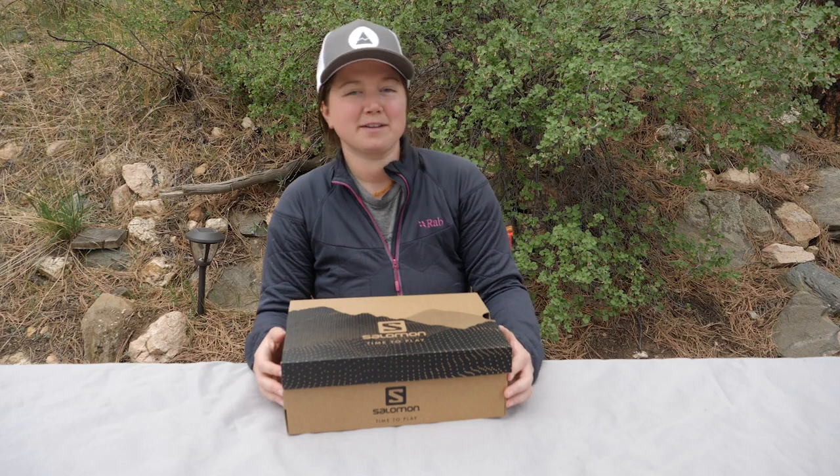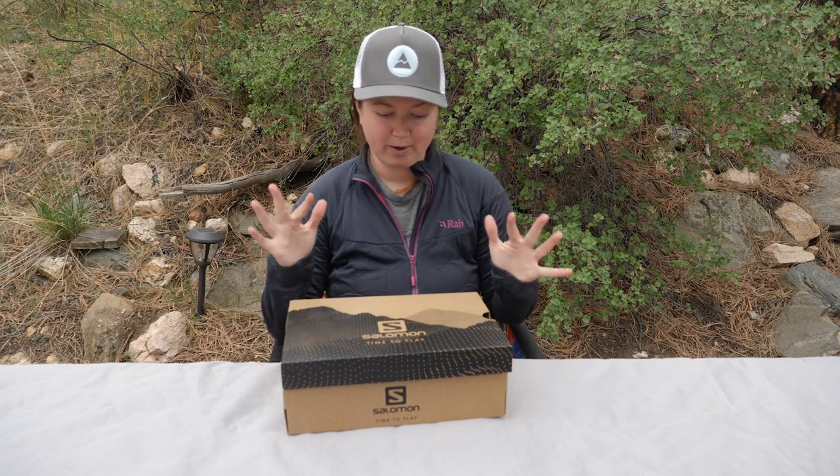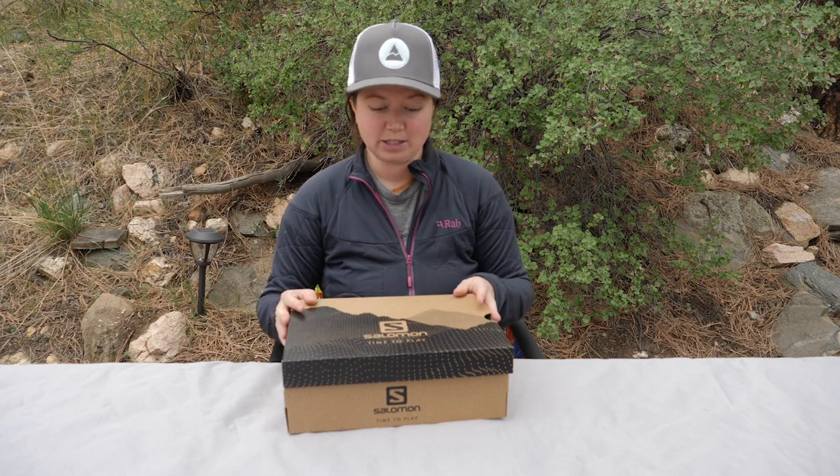Hey everyone! Today we're going to check out the Salomon X-Ultra 4 GTX. It is a great option for your local trails and shorter overnight hikes. We found it to be a really great overall shoe in general. Let's see if it's the right one for you.